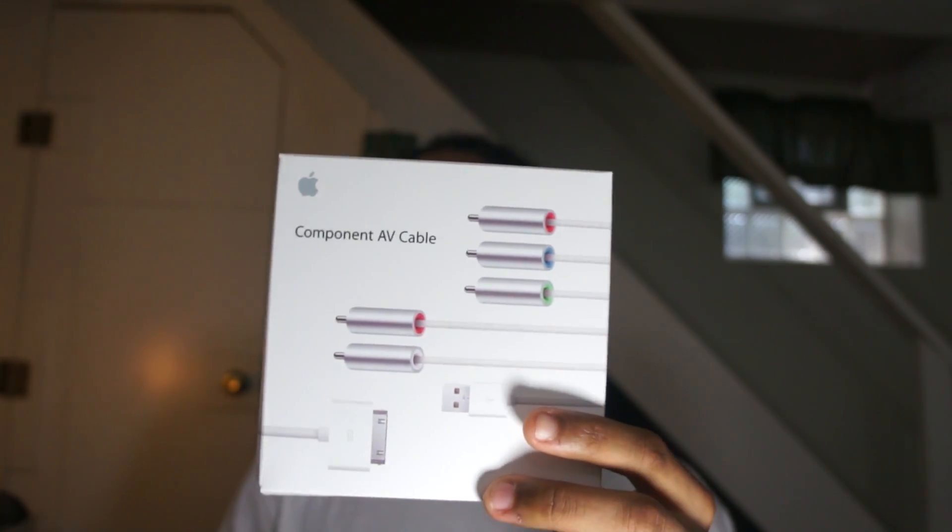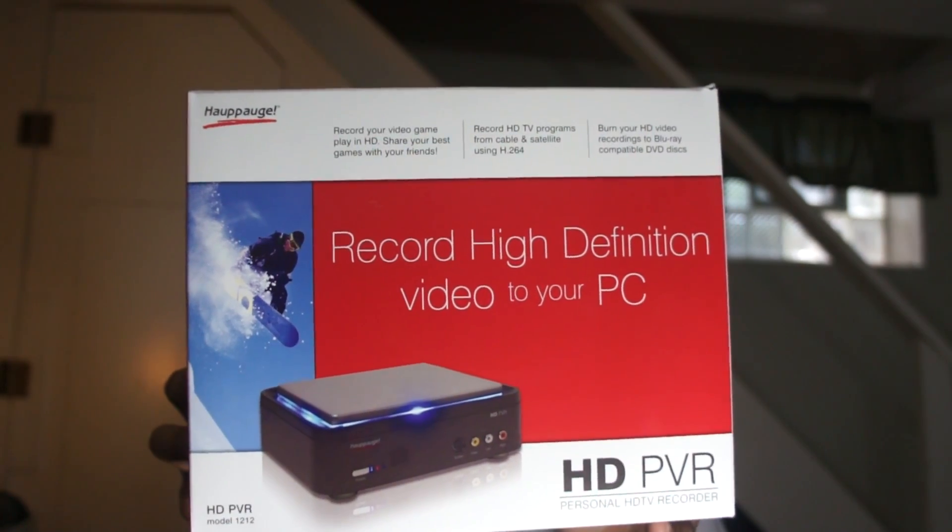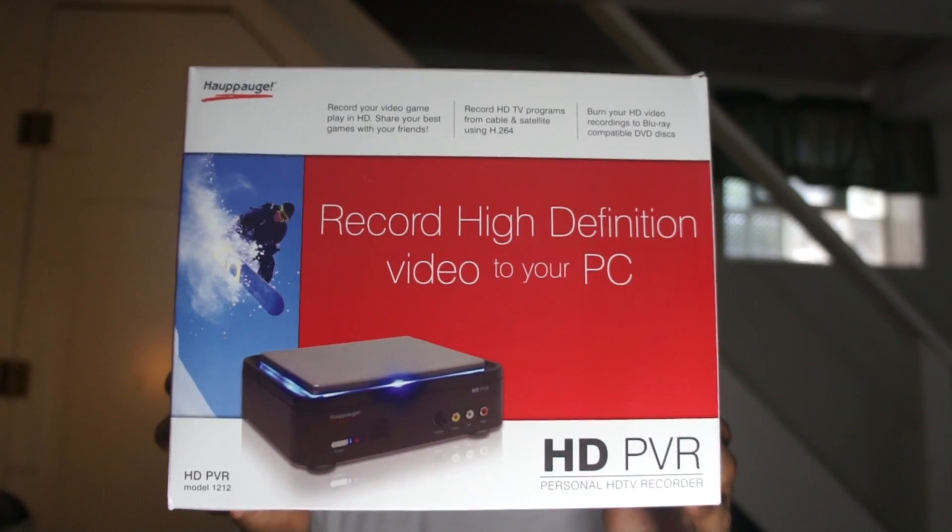First, you're going to need an Apple device, like an iPhone 4. Second, you're going to need Apple's own component AV cables, or you can use composite. HDMI will not work — not for recording purposes; it will display, but recording will not work. You will also need an HD PVR. It doesn't have to be this exact one, as long as you can record through cables. If you don't want component cables, you can find a Dazzle online that will also work, although I have not tested this myself. One more thing: you will also need a jailbroken device. It has to be jailbroken — if it's not jailbroken it will not work correctly.